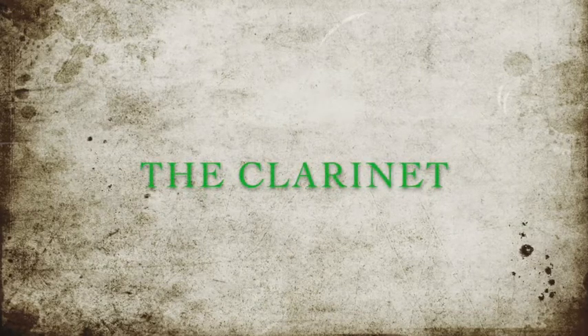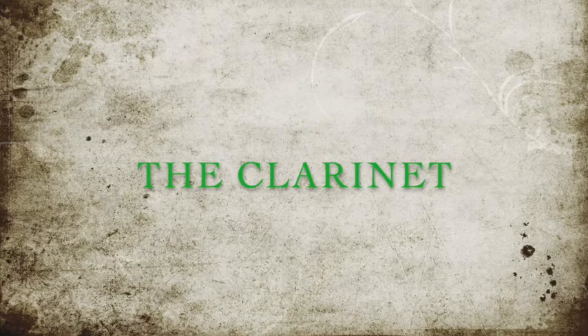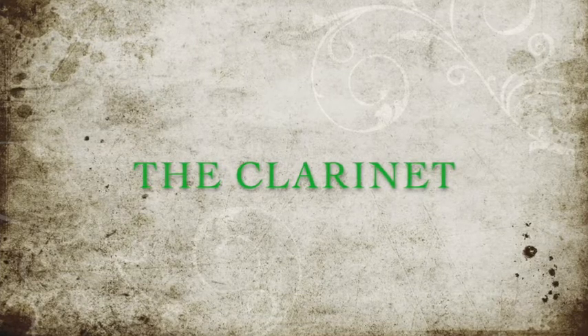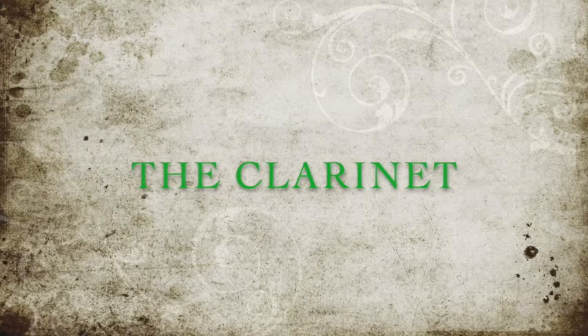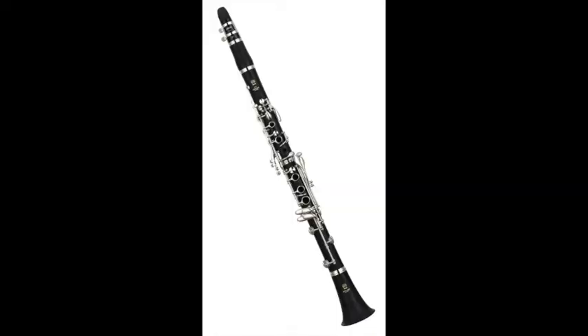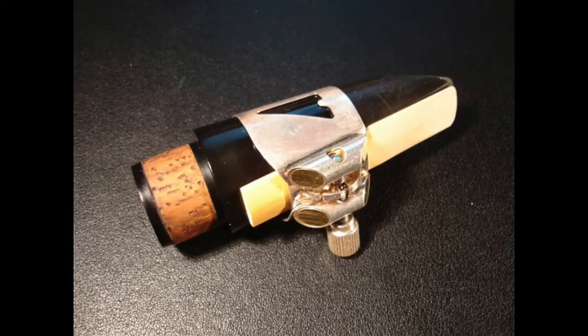Finally, we have the clarinet. It uses a single reed. The clarinet is often asked to play melodies in the orchestra and it has a very unique sound — probably the most pure sound in the orchestra; it most resembles a sine wave. The instrument itself has, once again, a complex series of keys which open and close holes to get the different pitches. Here comes the mouthpiece, where you can see the single reed, which has been clamped to the mouthpiece by something called the ligature.